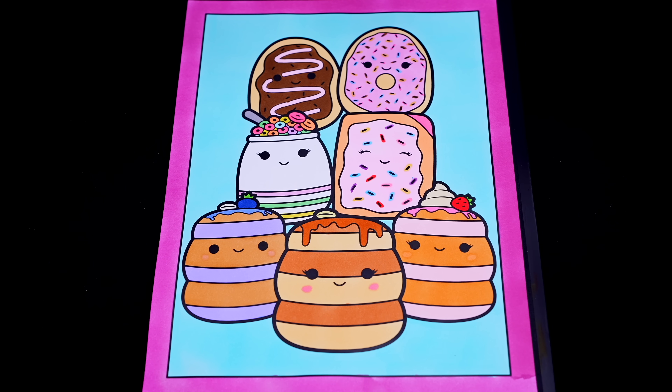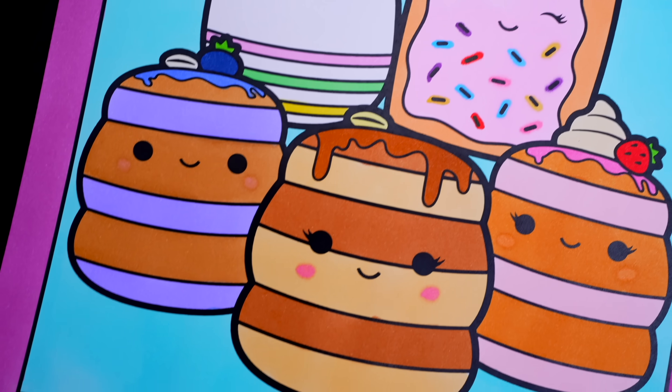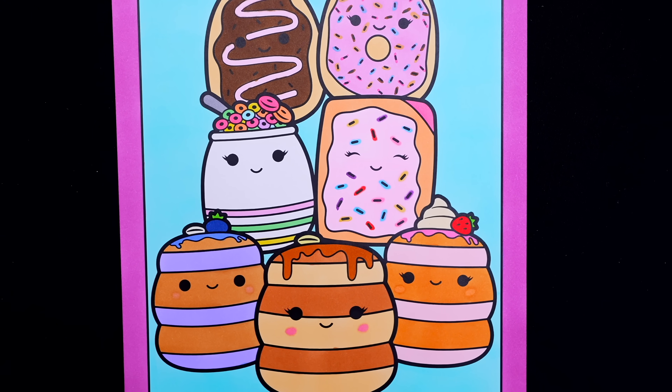Okay, I'm all finished. Wow, this picture turned out so adorable. I love all the details of each of the Squishmallows. These look like some scrumptious breakfast treats.